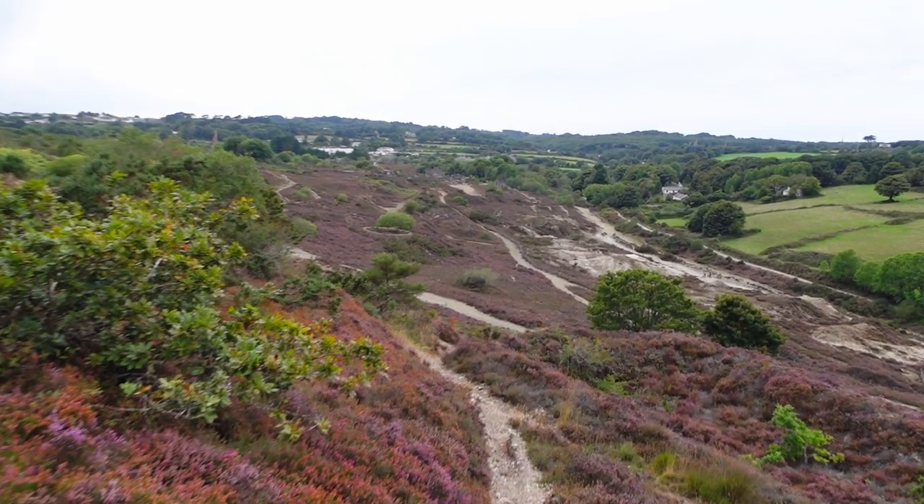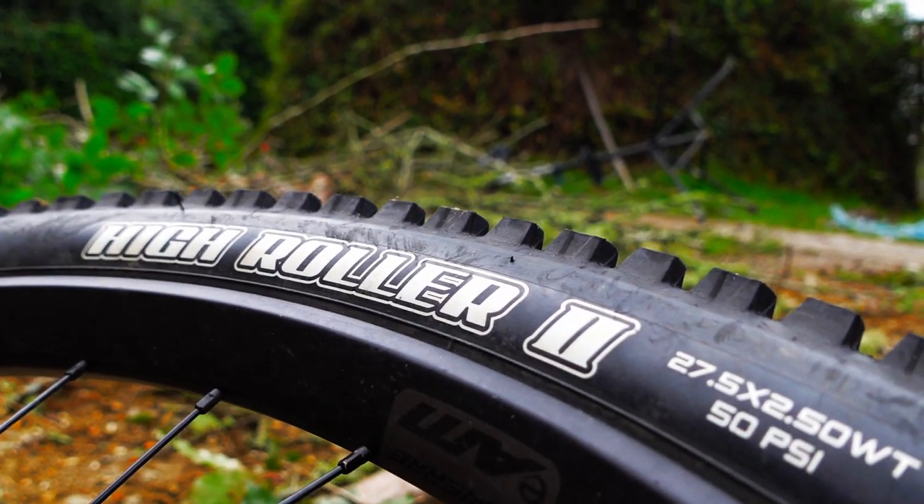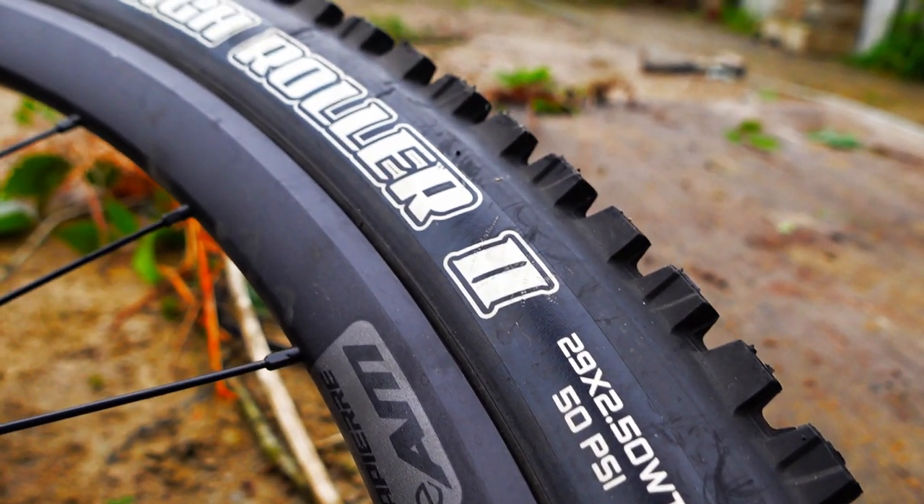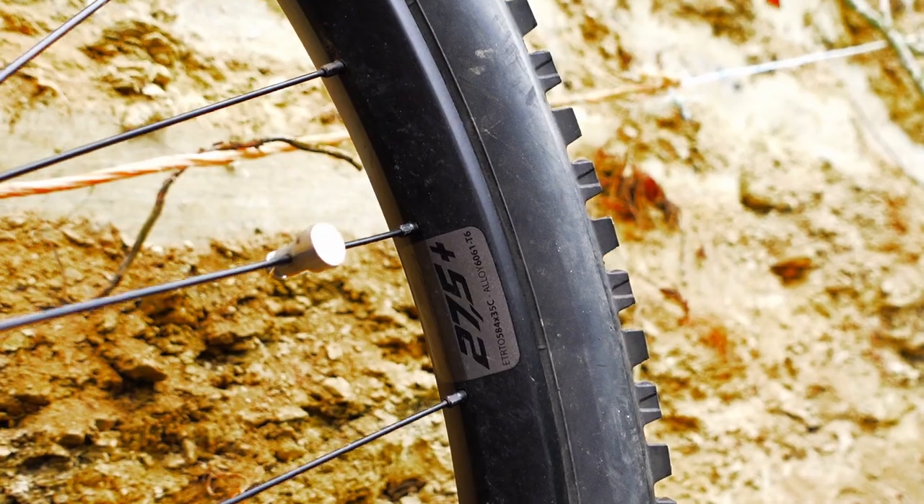Again a High Roller 2 on the back in 27.5. They're Lapierre's own e-wheelset - an aluminium wheelset, I'm fairly certain 35mm wide. Lots of spokes, and nice and true as well - I say that because I've set it up soft and I have hit a few things forgetting that.